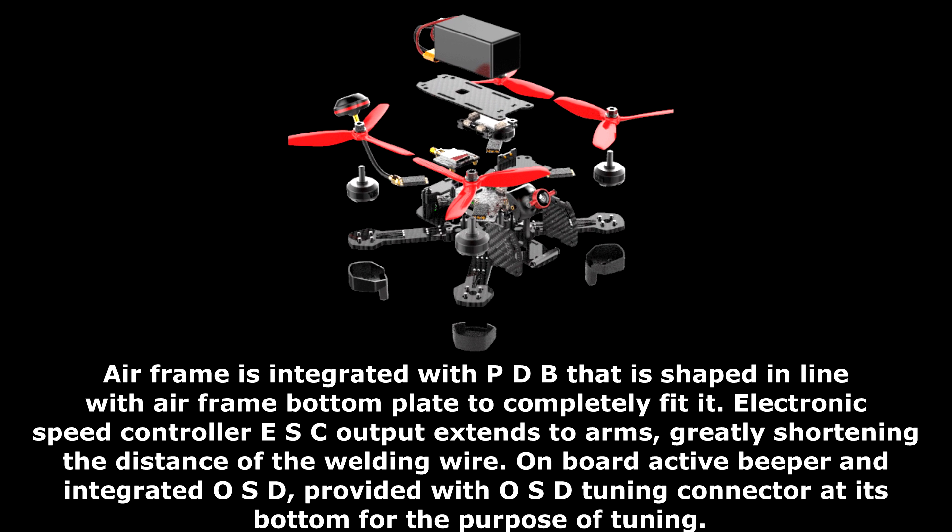An onboard active beeper and integrated OSD are included, with an OSD tuning connector provided at the bottom for convenient tuning.